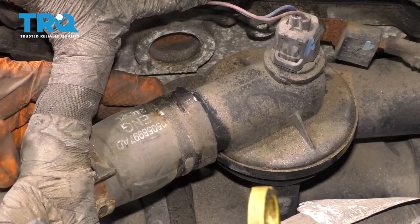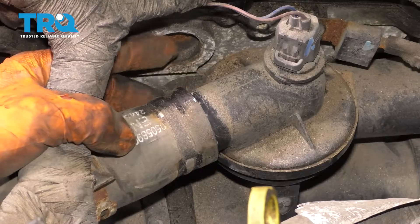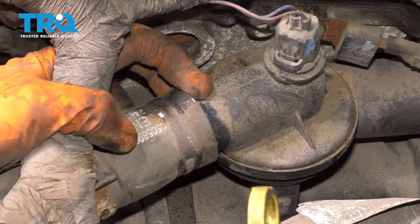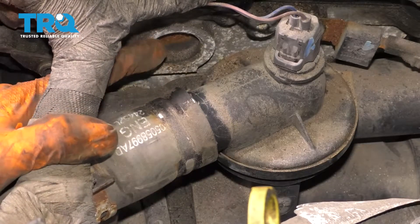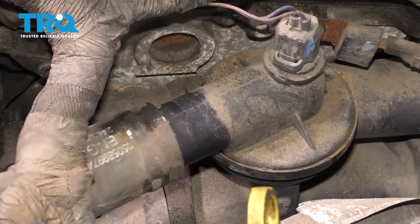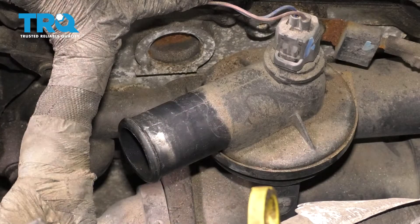Now keep in mind there will be coolant coming out. I won't have any coolant coming out because for me it's already out of the system, but typically you would have coolant coming out of here. The reason I didn't drain it prior is because no matter how much you drain it, there will still be a bunch of coolant behind here, so it's going to make a mess regardless. Just go slow and make sure you have a collection bucket underneath to catch the fluid.